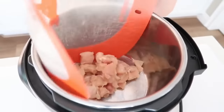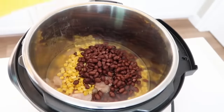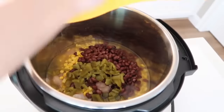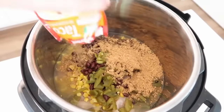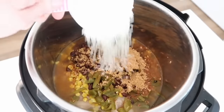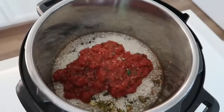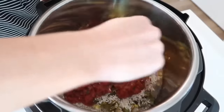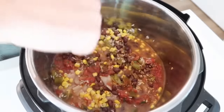Start with two large chicken breasts cut into bite-sized pieces so they cook faster. Add a can of corn with the juice, a can of beans, one cup of chicken broth, a small can of green chilies, and one packet of taco seasoning — regular for spicy, mild if you prefer. Then add one cup of white rice (not brown — it takes too long to cook here) and one cup of your favorite salsa. Mix so the rice is covered with the liquid.